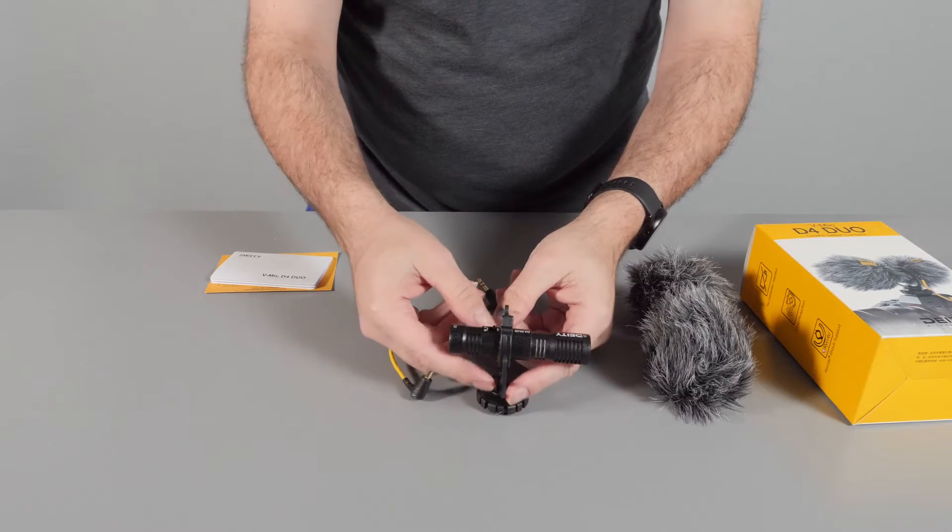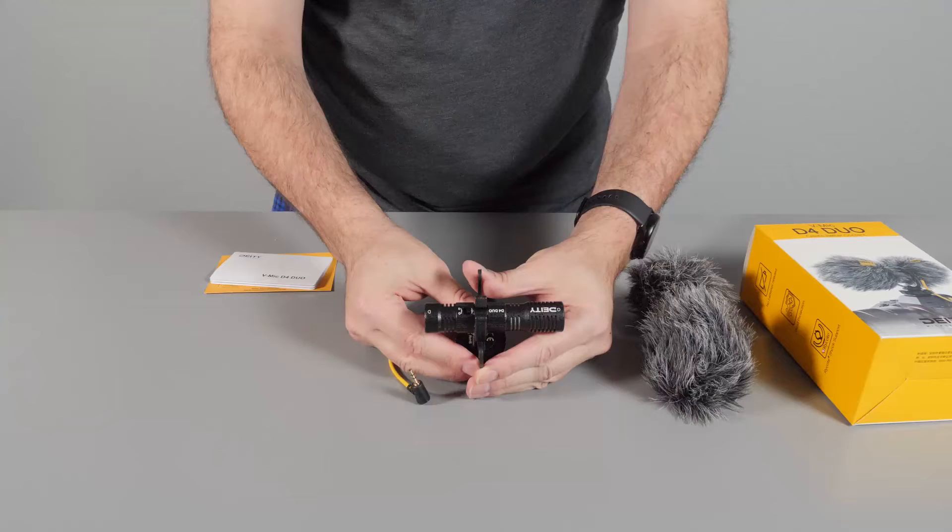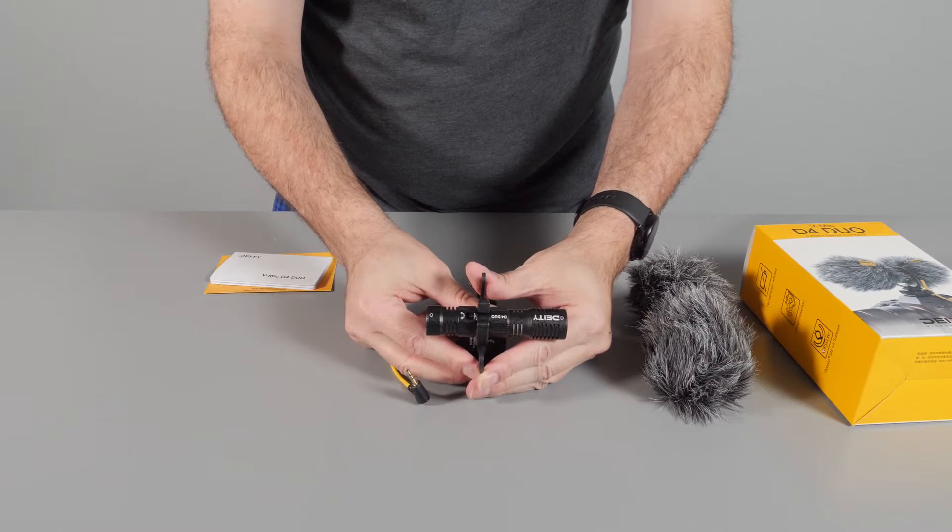It's pretty simple to use. There are no batteries needed at all, so you don't have to worry about turning it on or off. You just plug it into your camera and it works.